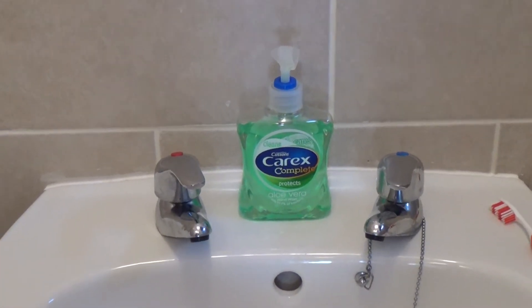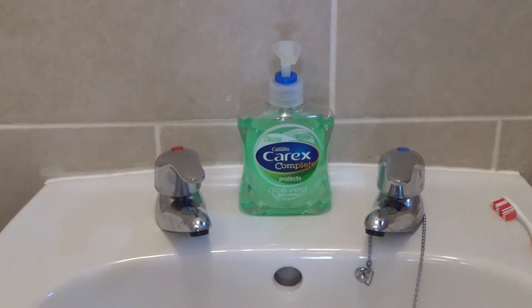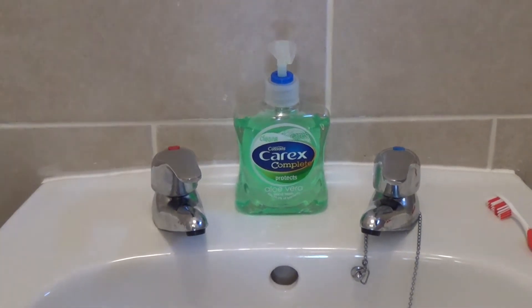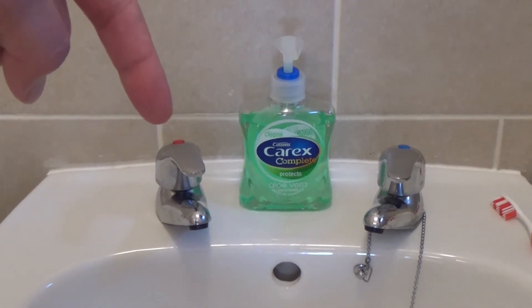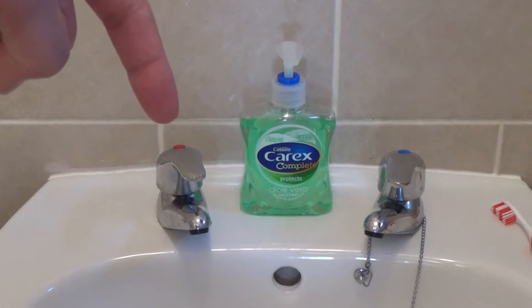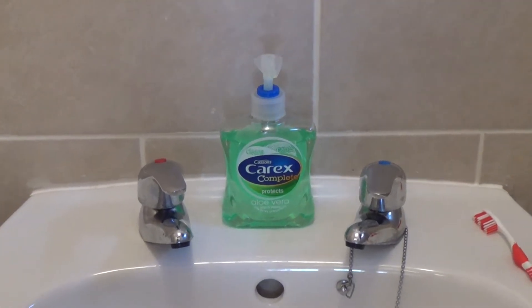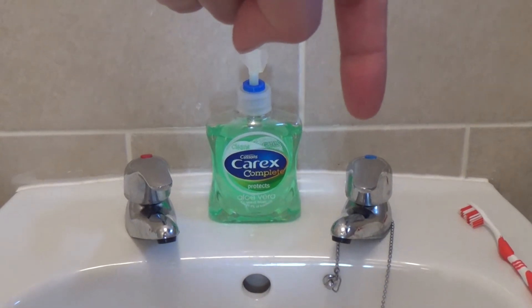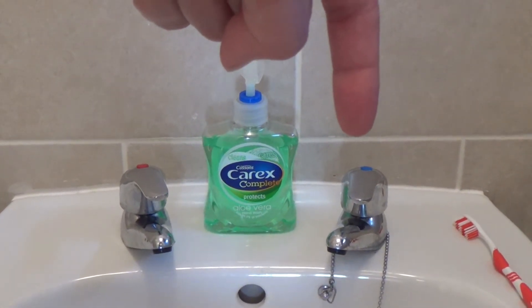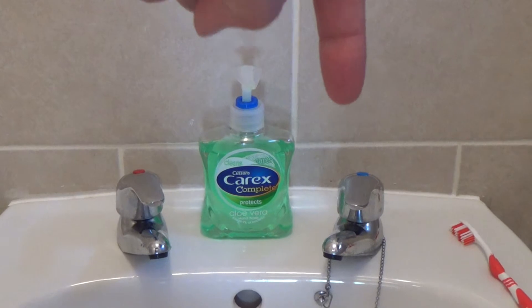Step 1 is to decide whether you want hot or cold water. The hot is usually indicated by a red dot or the letter H standing for hot. The cold tap is usually indicated by a blue dot or a C standing for cold. Other indicators may exist.